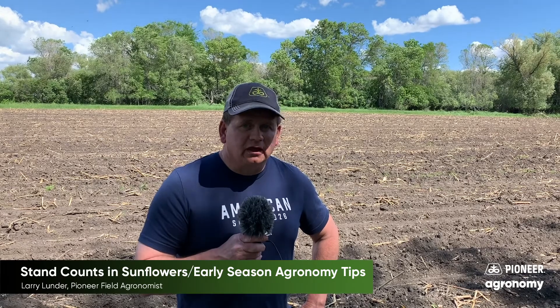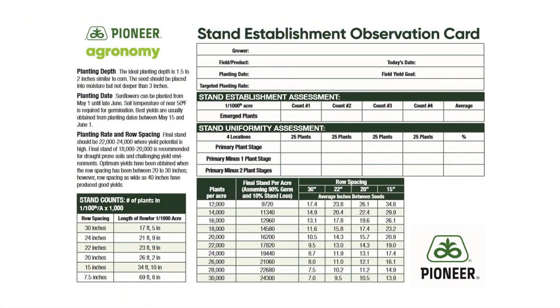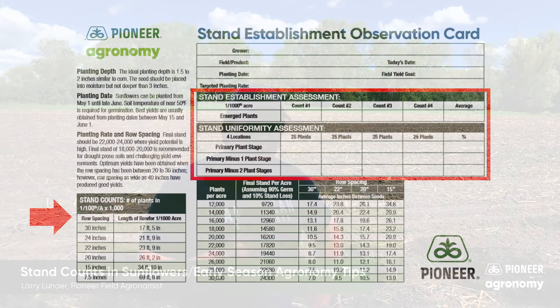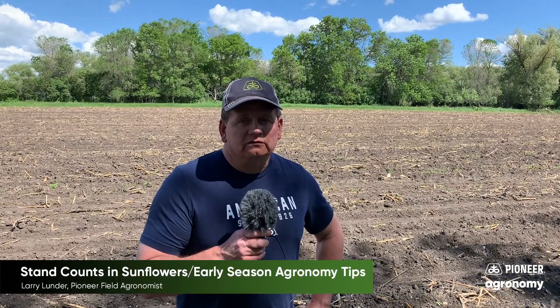That'll start off with taking a stand count. Depending on the row width and the type of planter you use — or air seeder — we'll take measurements and count off the plant stands to see if there's a sufficient stand out there. Then we'll also cover what are some of the things that could reduce an early season stand.